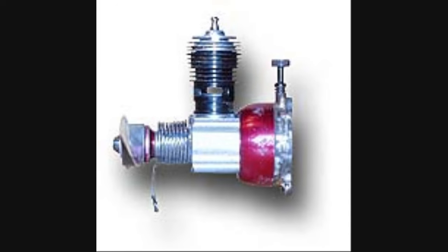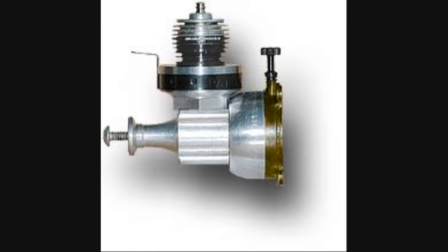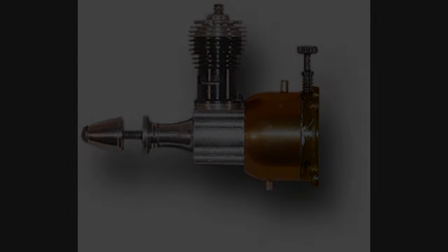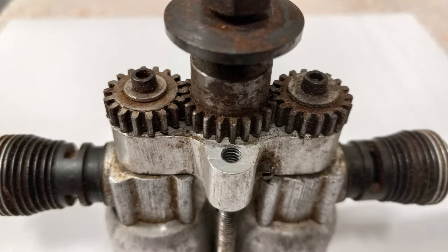A point of interest is the Cox series of engines — starting with the Peewee 020, the 049, and the Goldenbee 051 — all use reed valves in their fuel induction systems to supply the fuel and air to the engine, rather than a Venturi with crankshaft port timing. It's this reed valve system that allows the Cox 049 engines to be used in this configuration with the gears and still use a conventional tractor prop, because Cox reed valve engines will run clockwise as well as counterclockwise.